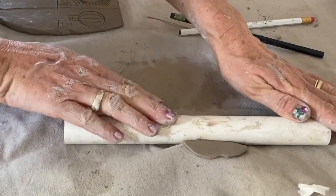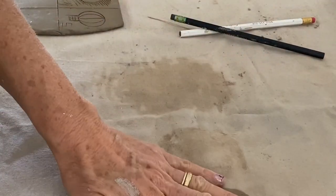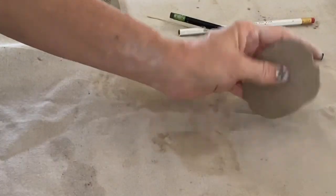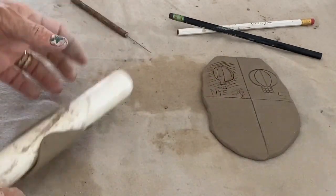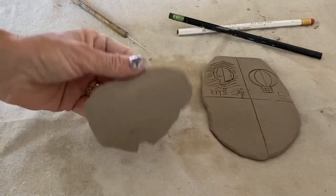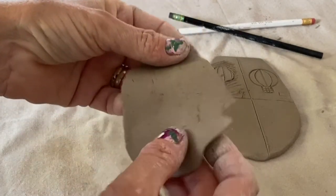I can even roll it thinner if I want. I can flip it over to another flat spot on the fabric — each time I flip it onto a dry part of the fabric it's actually drying the clay out. So here I have my clay flat shape. You can see the clay is plastic.